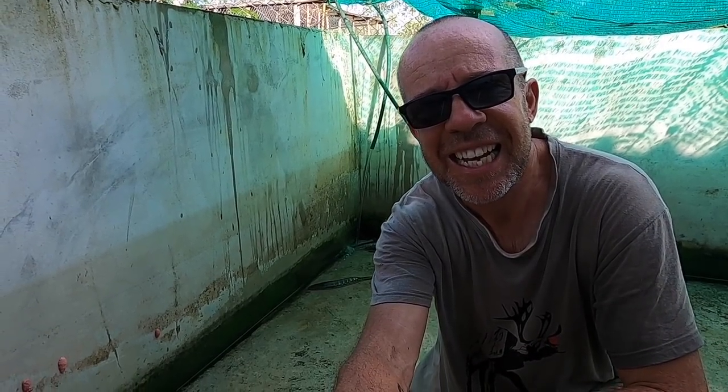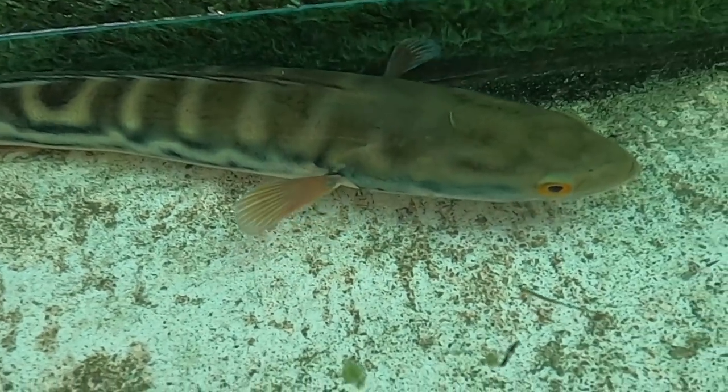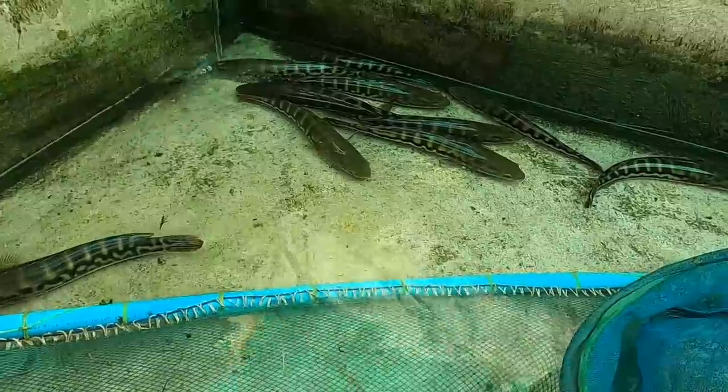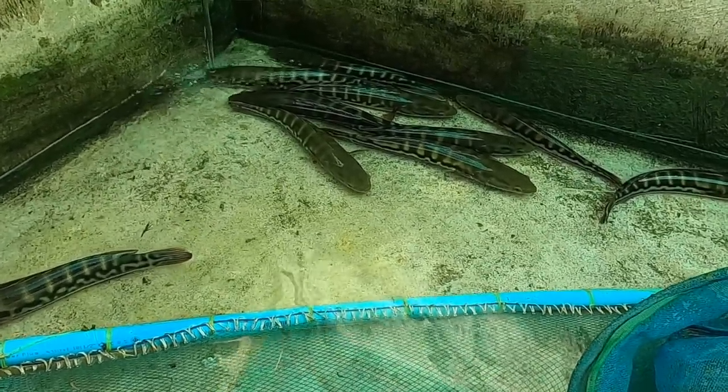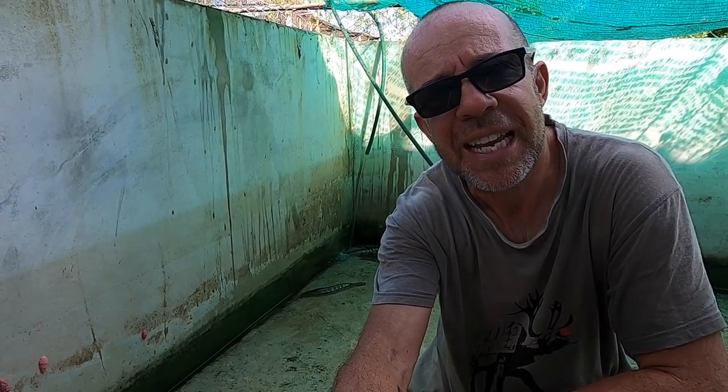Hi guys, welcome to the Giant Snakehead Tank again, and today is something special. It's the first day of my experiment. It's going to be about five or six months, basically until the end of the dry season, and we're going to find out whether these giant snakehead deserve the destroyer reputation that they've got with a lot of people, and whether they kill everything in their path.